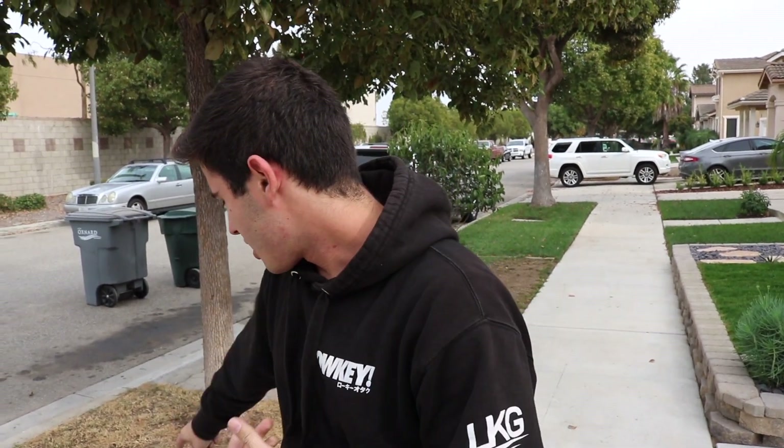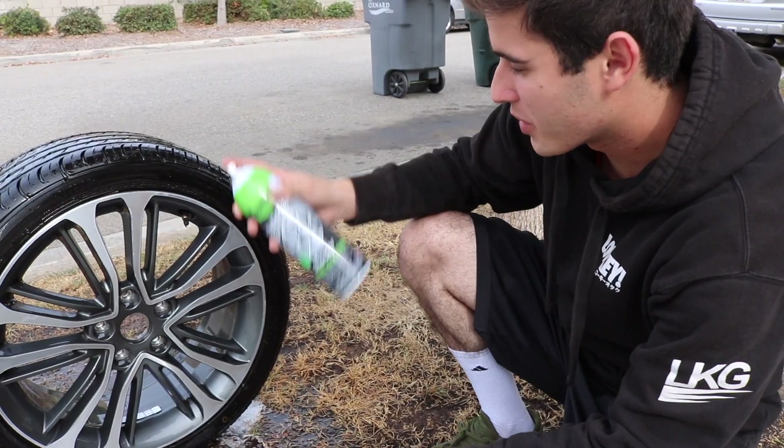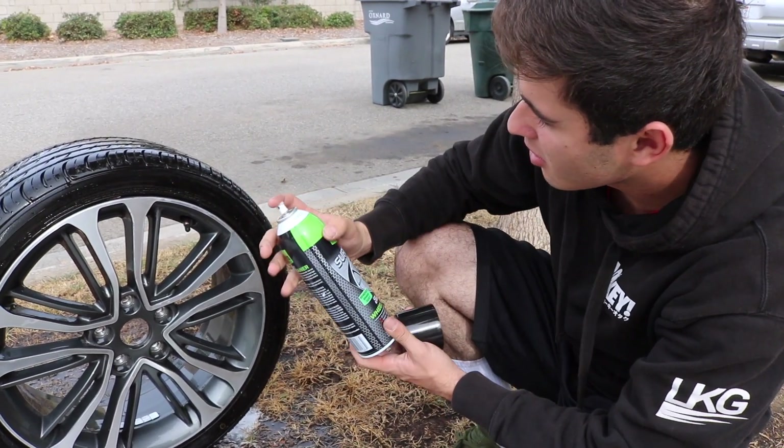Right now we're gonna be rinsing off the wheels with just water, and then I have some basic wheel cleaner to clean it all off.